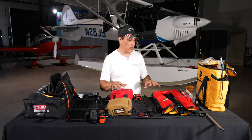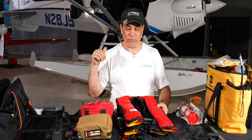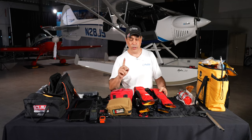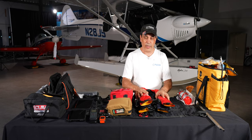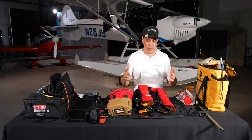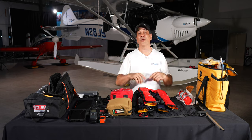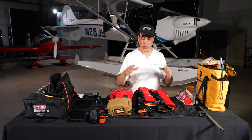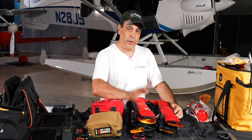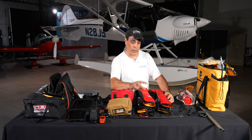The first thing to talk about is life vests. We're in a float plane, so we wear these when going out to do water activities. Key thing: these cannot be automatic. If you land and flip, water hitting an automatic vest will inflate it inside the plane and you won't be able to get out. Don't just walk into a marine store — the majority of life vests sold there are automatic.